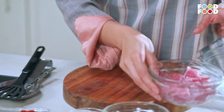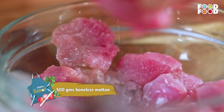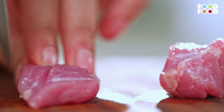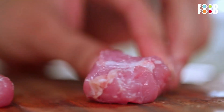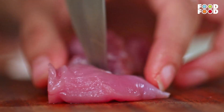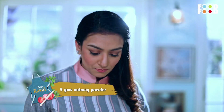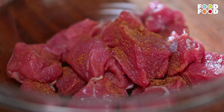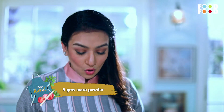We will make that dish that everyone likes, so we need mutton. All the mutton pieces will be pricked nicely with a knife. We will build all the flavor in the marination. First, we will add Jaifal powder, then Javitri powder, and then Clove powder.